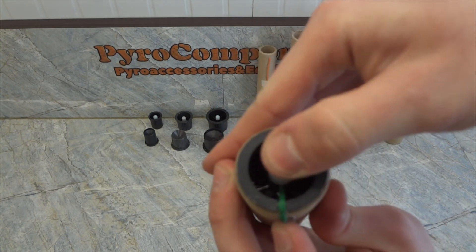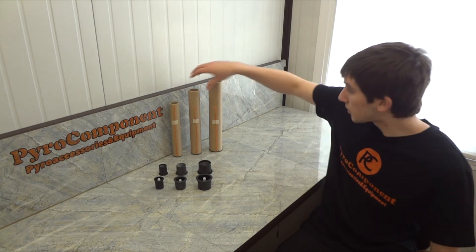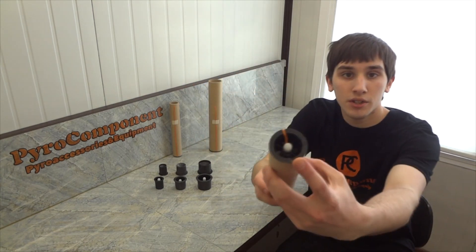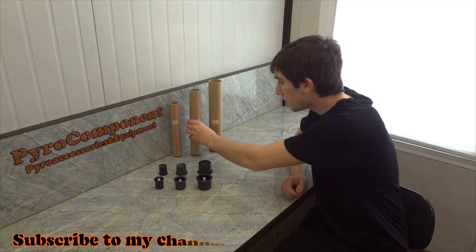Close the cup with a transport cover. Unlike clay and wooden stubs, plastic stubs are resistant to external influence. It also facilitates the manufacture, as the connector for electric ignitions is already built into the stub.